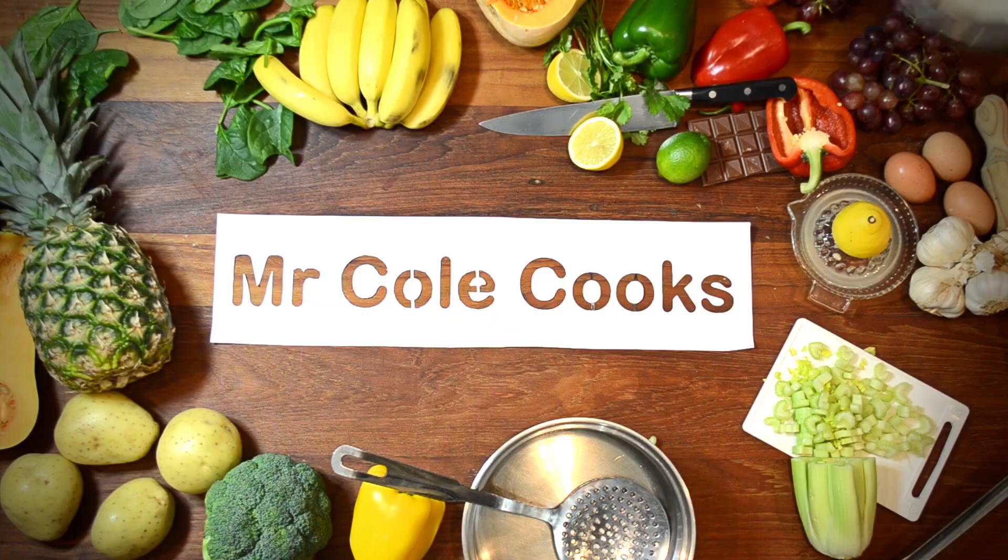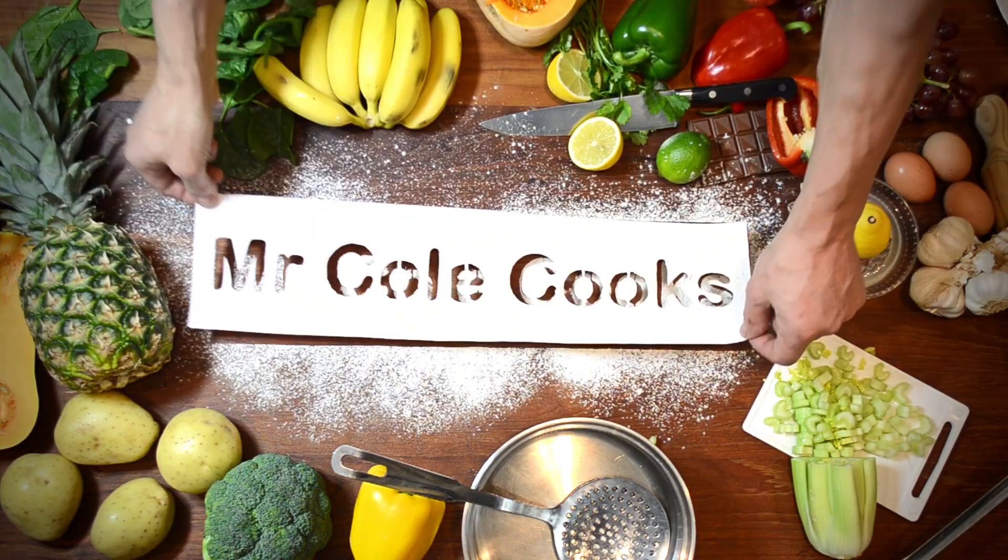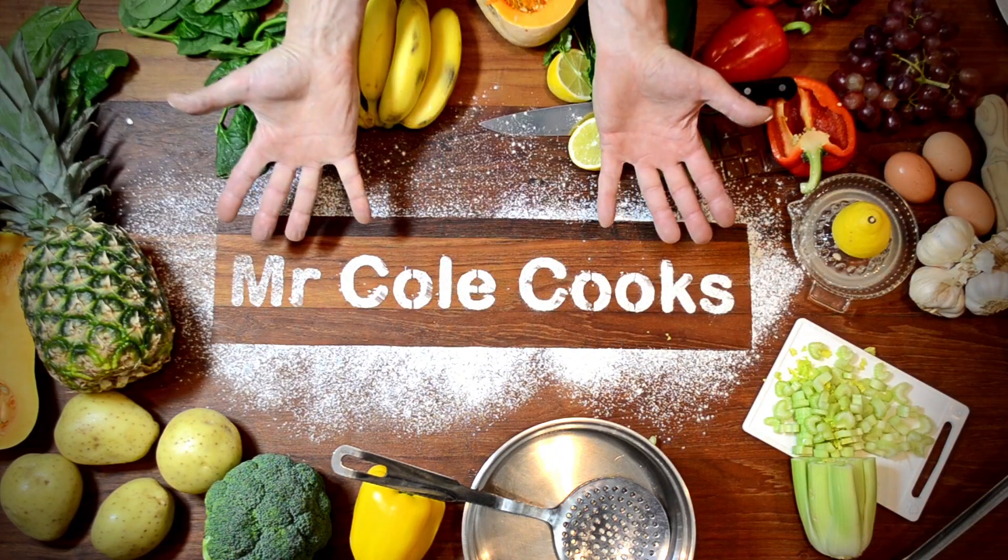If there was a worldwide vote of the yummiest potato dish, it's probably what we're going to cook now. It's called potato dauphinoise. It's French, and all you French people can tell me how I'm pronouncing it wrong.